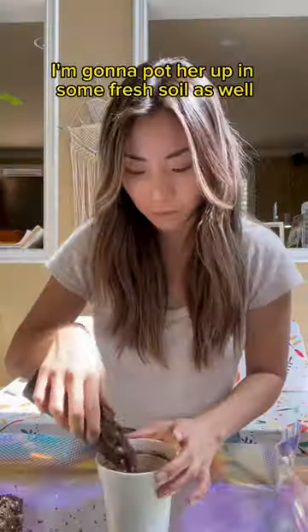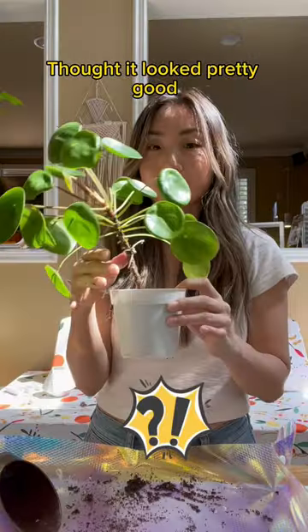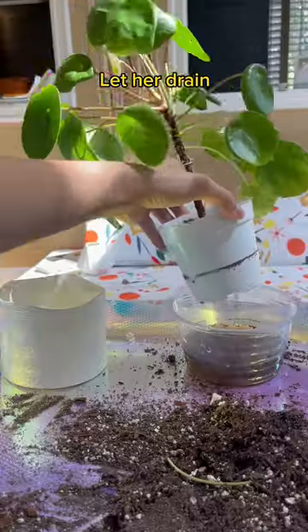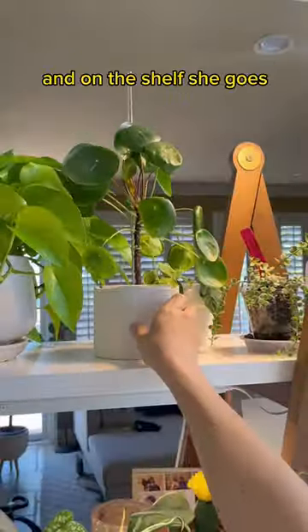As for the mother plant, I'm gonna pot her up in some fresh soil as well. Thought she looked pretty good, and then she collapsed. So I'm gonna support her with this acrylic stake. Now that she's secure, I'm watering her in. Let her drain, popped her back into her original pot, and on the shelf she goes.